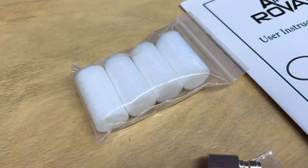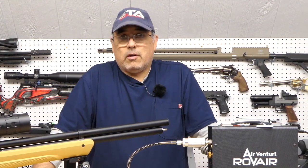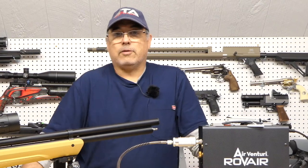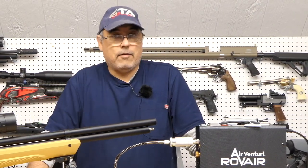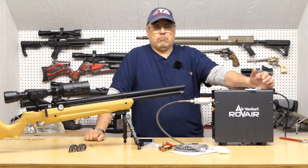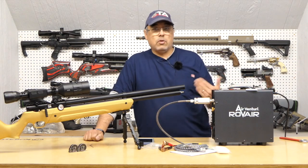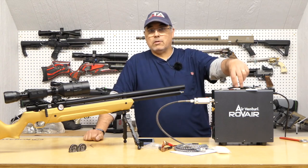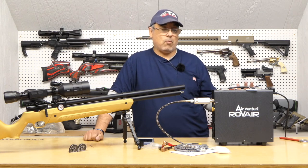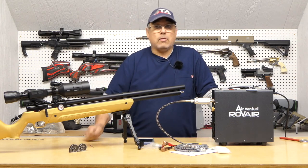Before we demo filling a gun, I want to show you how to test the compressor when you get it. Out of the box, I suggest you get an idea of your basic fill time — this is diagnostic information you may want in the future. If you're shooting multiple times a week and using this five or six times every outing, you're going to put some wear and tear on it. I'd get an hour meter — just an Amazon hour meter — and every couple of hours, run a test. Is it slowing down? Am I filling at the same rate? If it starts to take longer, get hold of Air Venturi and see if they have a rebuild kit and suggest some maintenance.